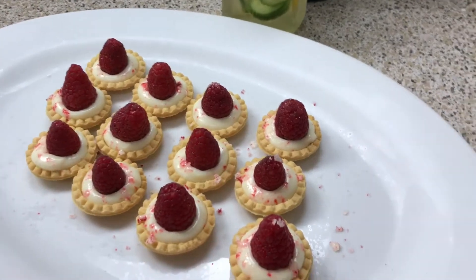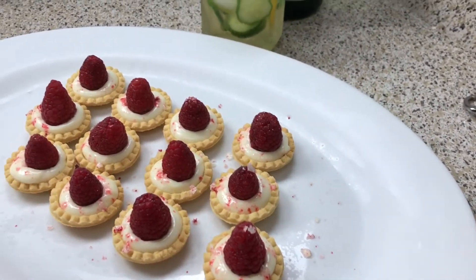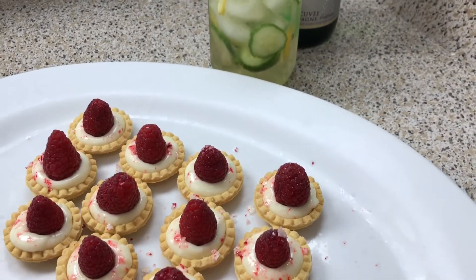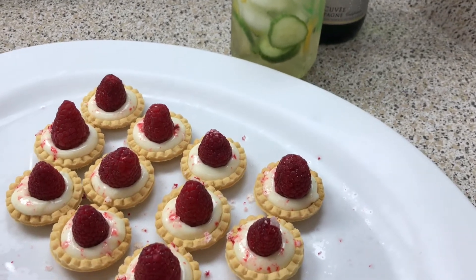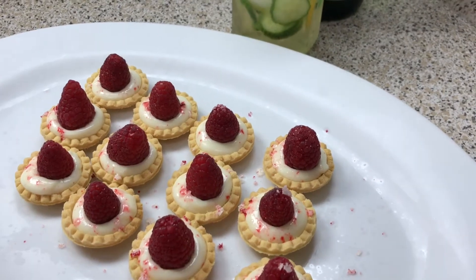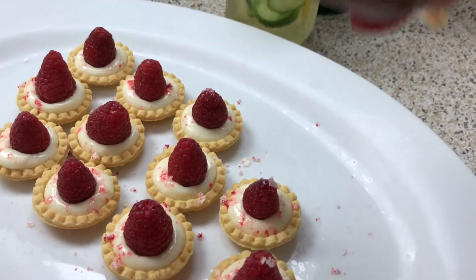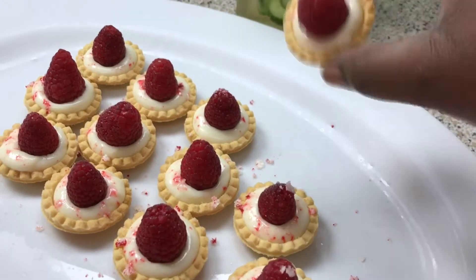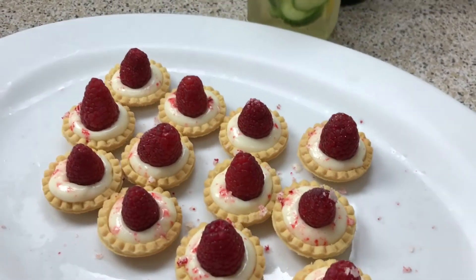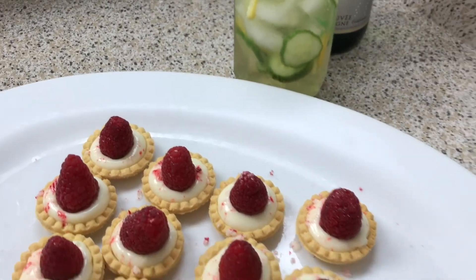So this is the dessert and the drink right here. I hope you guys make this easy, simple dessert — just put it alongside some lobster or steak. All of those recipes are coming up because I'm going to keep the Valentine's Day series going, but I wanted to start off with a nice little drink and dessert. Look — I'm turning it upside down and shaking it and it's not coming off — it's set right up like cheesecake! I hope you guys enjoyed this recipe and I'll see you next time. Bye guys!